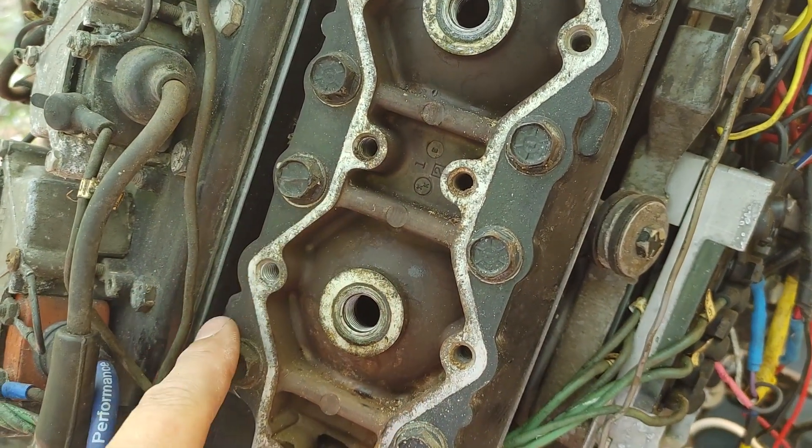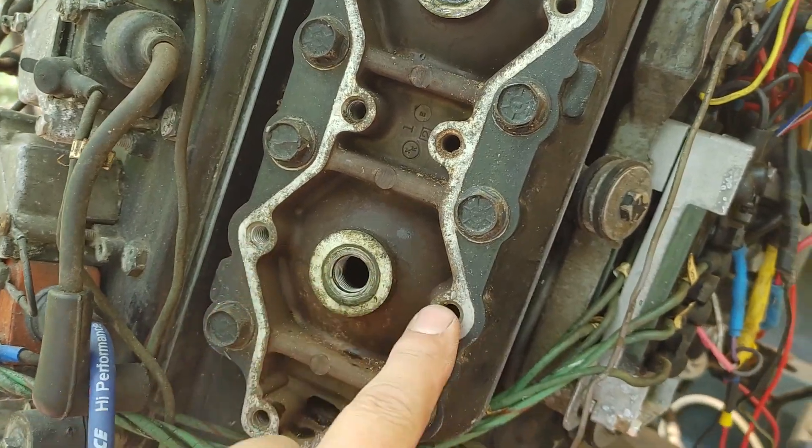These two I had to break with the socket wrench, and these two were okay, and then these two were loose again. So next I'm going to have to take the head off and actually look inside there. Worst case scenario, it's just toast.